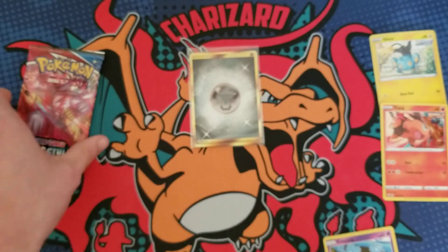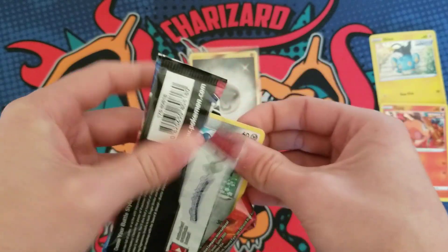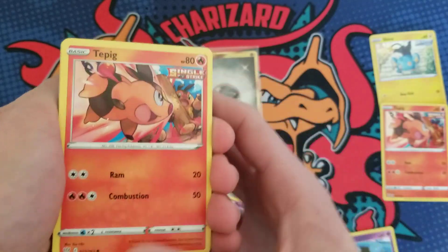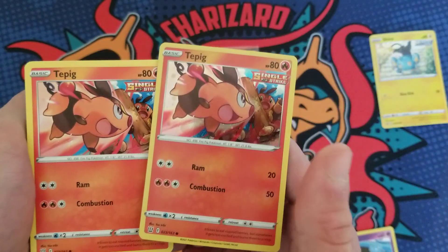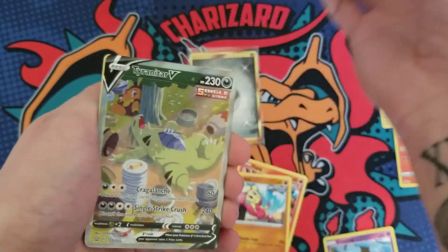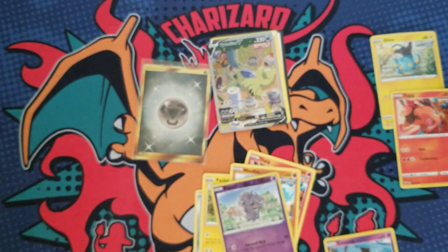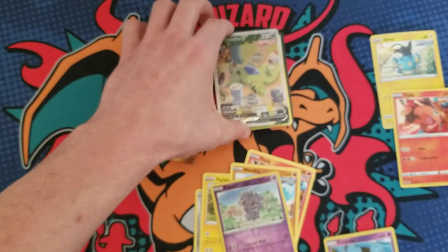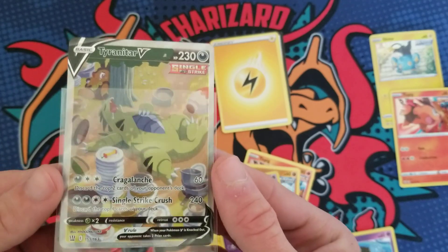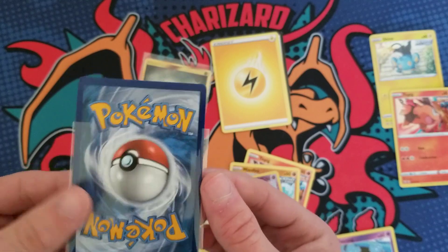Battle Styles again — battle styles has been kind of a rough set. There's the Tepig non-holo form, kind of cool, but yeah battle styles has been rough... Oh let's go! Oh my god, you gotta be kidding me! I did it — sorry about that really weird noise — that was just absolute shock coming out of me.